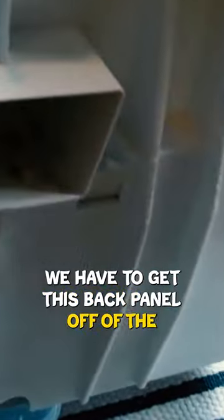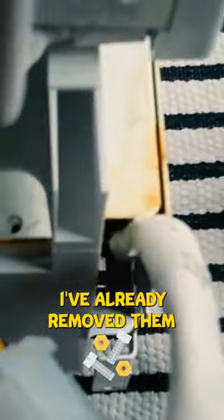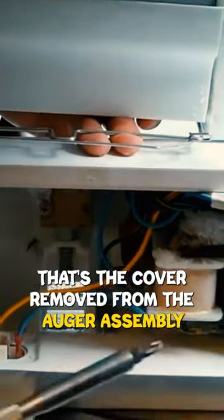We have to get this back panel off of the auger assembly. To do that, there are two screws — I've already removed them. The cover is now removed from the auger assembly.